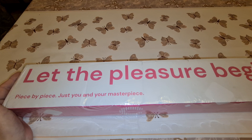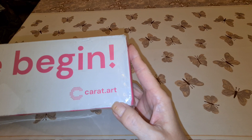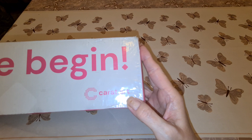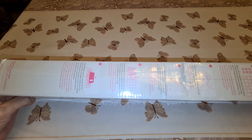Tonight I have a new company to unbox. Their motto is 'Let the pleasure begin,' and it's by Carrot Art. I wondered why they named it that, and it hit me today that diamonds are measured in carats - one carat, two carat, three carat. I think it's pretty cute. It says 'piece by piece, just you and your masterpiece.'